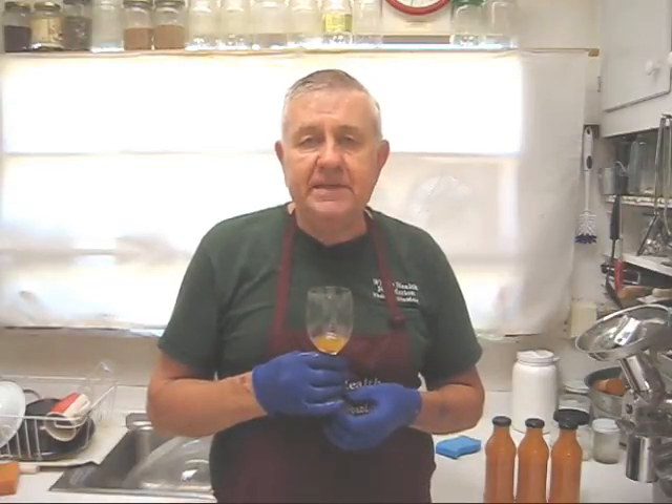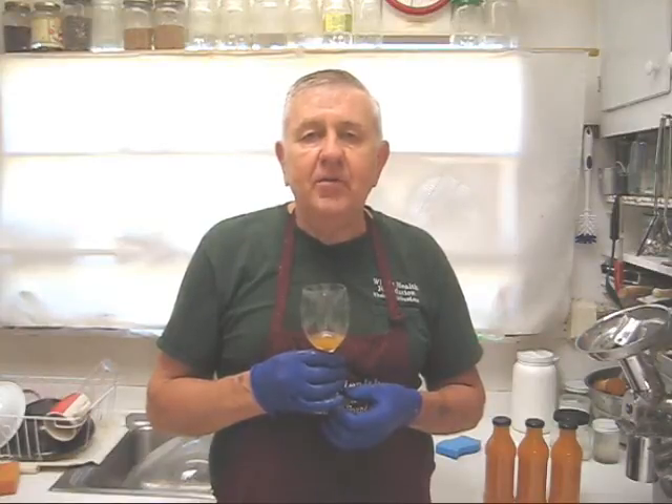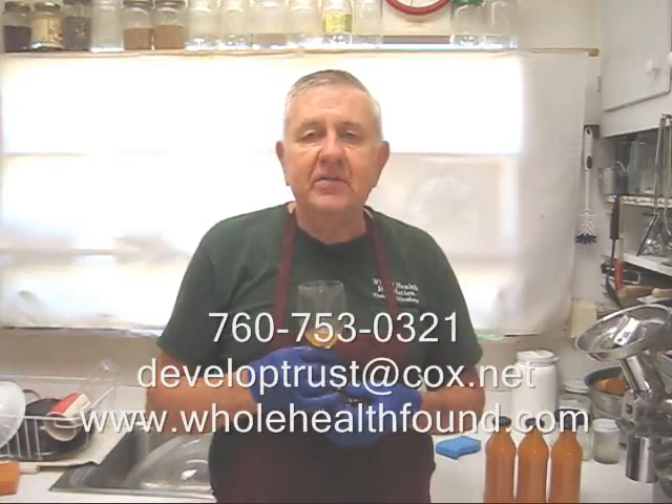Well I hope you like what you've seen my friends. If you do, please tell a friend. If you'd like to phone me, my phone number is 760-753-0321. My email address is developtrust@cox.net and my webpage is wholehealthfound.com. See you in the next video.